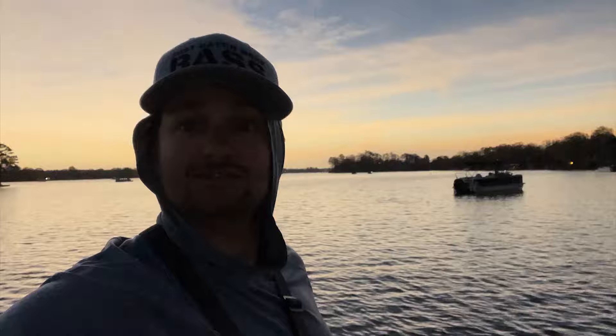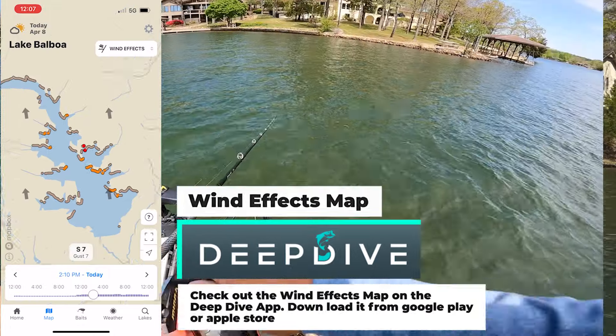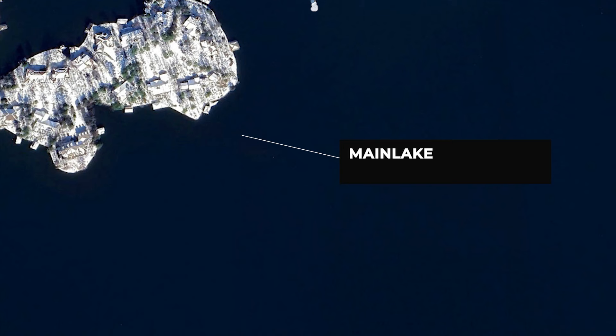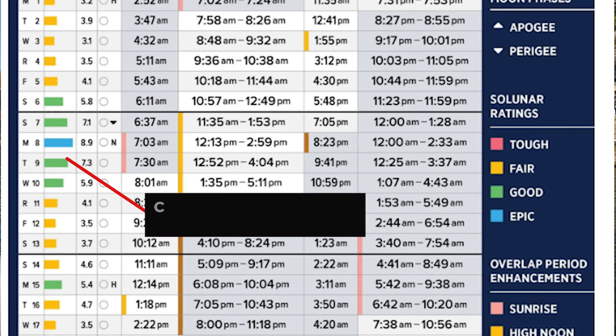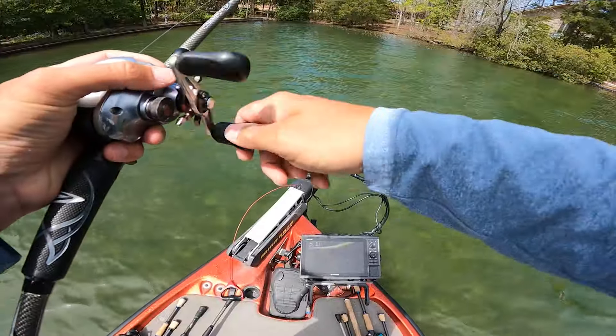The lake I'm on today is a very clear body of water, visibility four plus feet. I wanted to start off in the wind and pick areas where there's wind blowing points, kind of potential spawning flats near them. Also guys, the lunar table said that the fish are gonna be really active and eating today, so we're gonna test whether the lunar table is actually believable, because sometimes it is, sometimes it isn't.